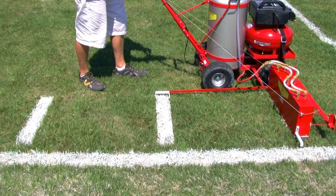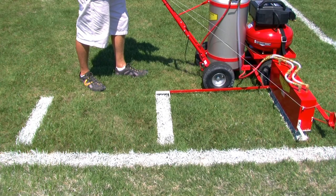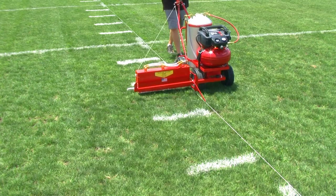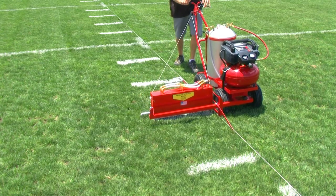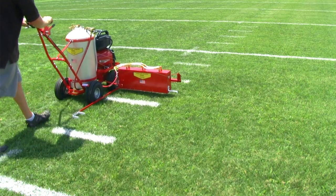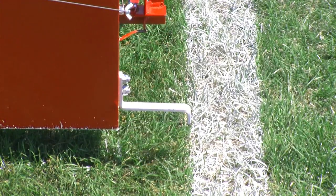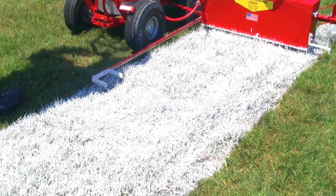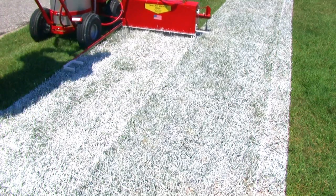No more stencils. Simply line up the three-foot measuring bar with the last five-yard line or hash mark and pull the trigger for a one-second blast of paint and move on. The guideline pointer allows you to follow a string when lining your field for the first time each season, and relining is a breeze. The four-inch measuring guide allows you to follow exactly four inches from the sidelines. You can also border your field with a two-foot, four-foot, or six-foot wide line with very little effort.